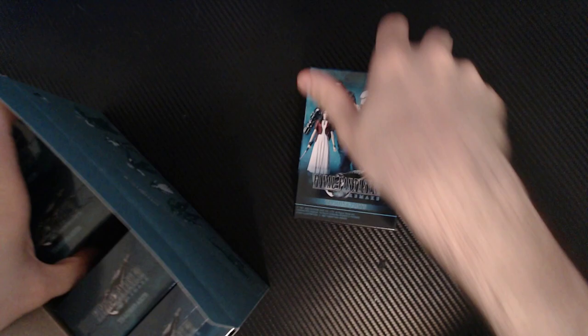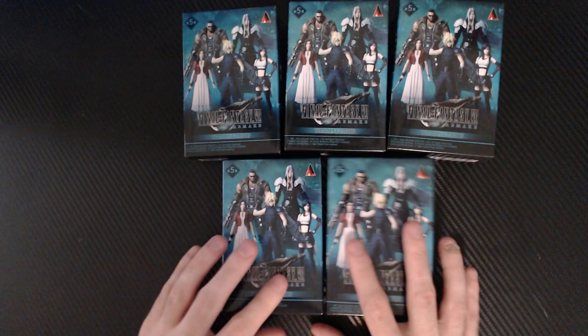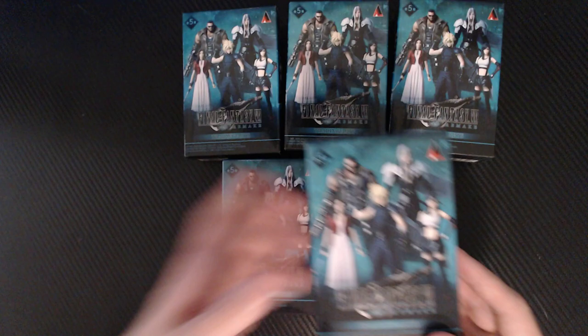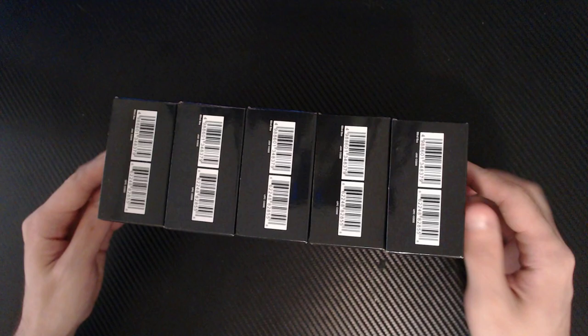New waters for both of us. So we have five in here. I'm going to go ahead and take them all out and put the box to the side. Each box is, in fact, a blind box — you really have no idea which one's in each one. Just to prove it, they are all identical.